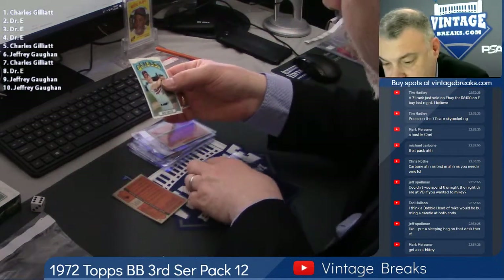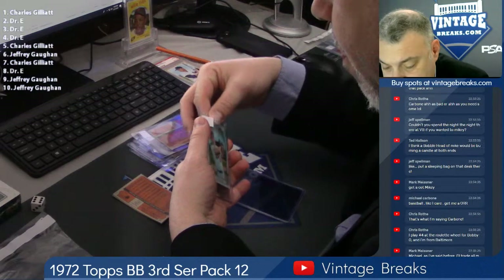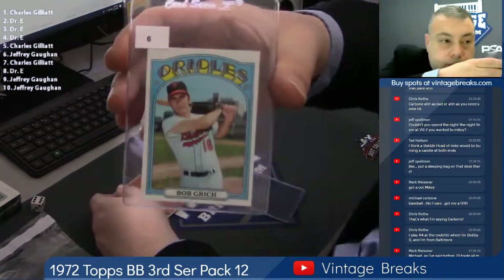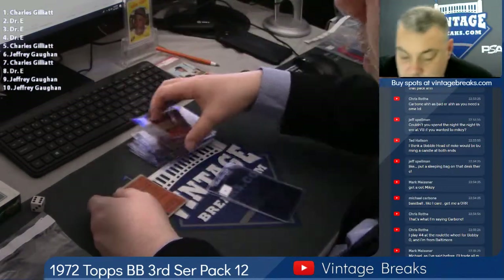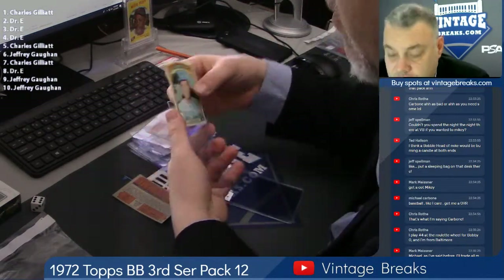Here's Bobby Grich, spot 6 — for Jeff G. Claude Osteen, his base card. Spot 7.